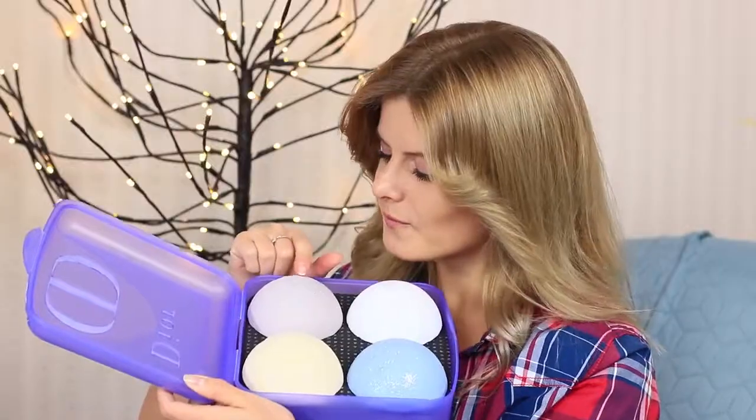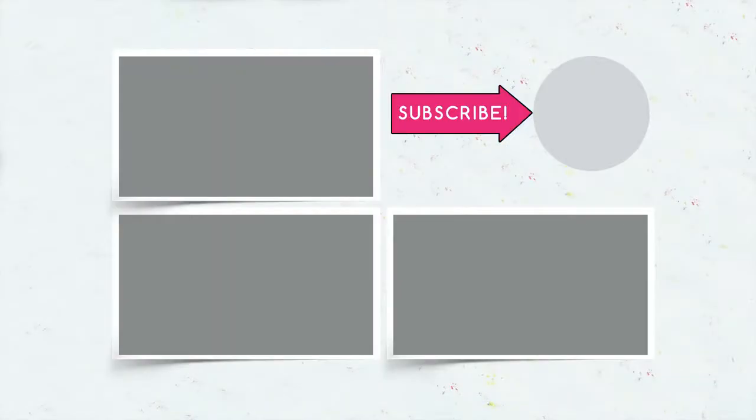Did you like our weird makeup ideas? Then write in the comments which size of makeup you choose — mini or giant? Be sure to hit the like button, subscribe to our channel, and click the bell so that you always keep up with all the magic stuff.